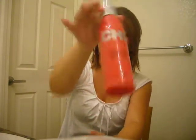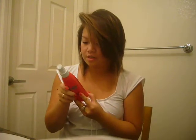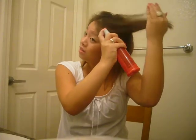So I'm going to use this Chi and I'm going to spray it onto my hair. This protects it. The directions say to section the hair and spray evenly over dry hair, but I'm just going to spray it all over because that's just what I do. I really like this stuff.